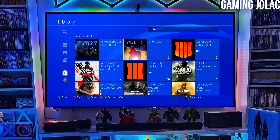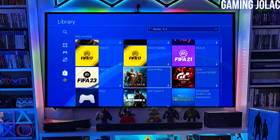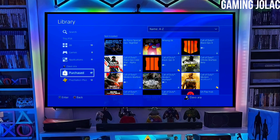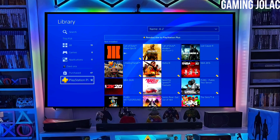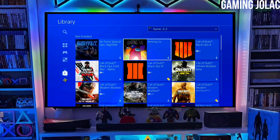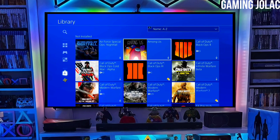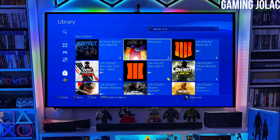After jailbreaking your PS4 successfully, you just have to simply activate the Golden, and now you can enjoy your PS4 with lots of fun things. The best thing about this jailbreak is it is fully stable on any PS4 with firmware 11.50. If your friends are also stuck on PS4 11.50 firmware, make sure you share this video so they can jailbreak their PS4 too.